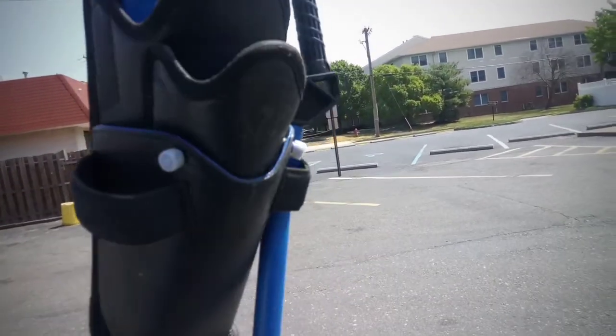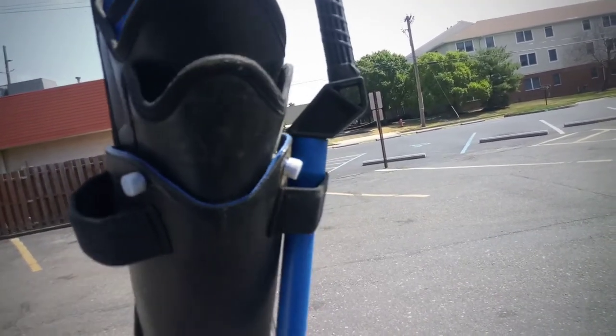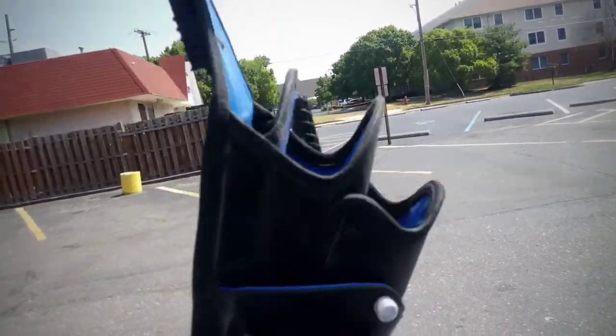So if you have a Wagtail flex pole, this is perfect because it goes right in that slot and you don't have to worry about sitting it down anywhere.